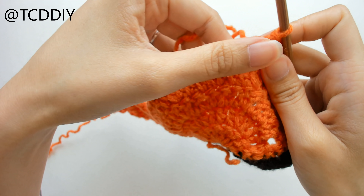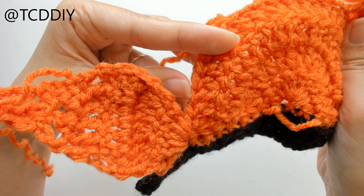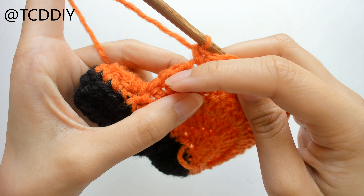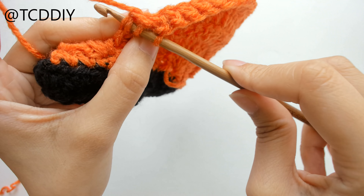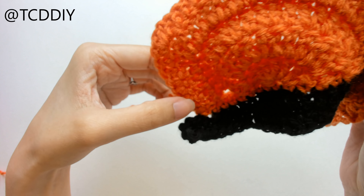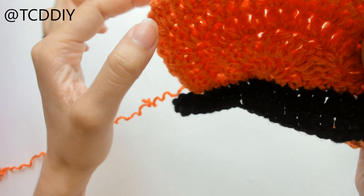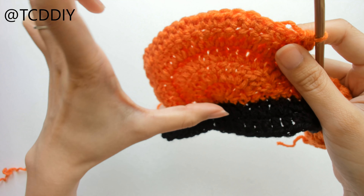We're going to start off by putting two into the first loop, one into the loop after, and then two into the next, and keep doing this until we make it down to the end and connect with a slip stitch. We now have three rows of double crochet with increases into the last two rows. From here, we're going to do another row of increases, but this one is going to have an increase of 3 into the top corner so that our wing can come to a point. I went ahead and slip stitched up the next two loops. We're going to flip our work, prepare for a double crochet, and start off with two double crochet into the first loop.